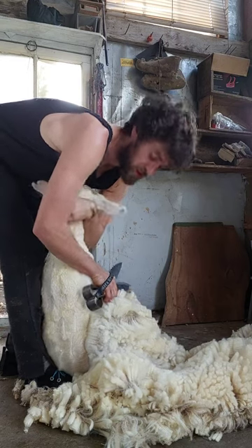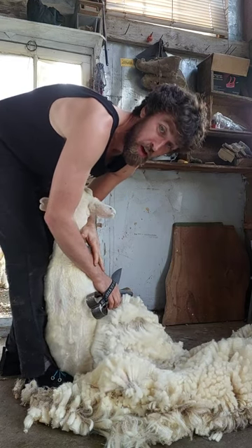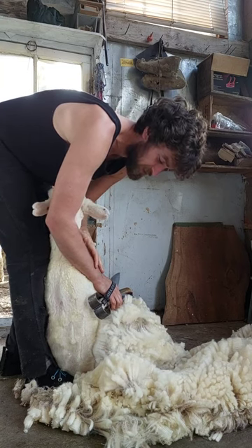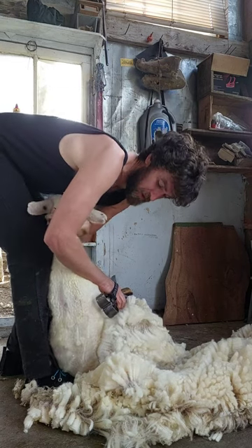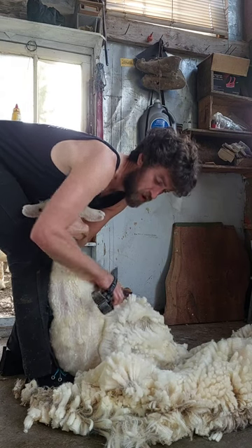Quite often inexperienced blade shearers will complain that their forearm or their hand gets very sore when they're shearing. Although some of this is down to fitness, a lot of it can be due to technique. So if you're finding that your forearm, hand, or wrist are getting really sore while shearing, you may want to try a different approach.